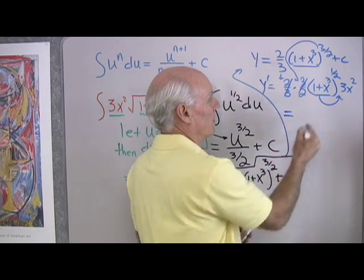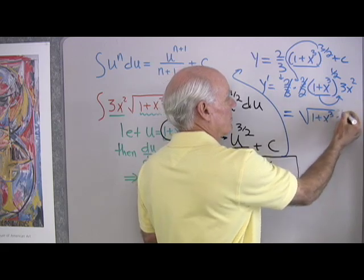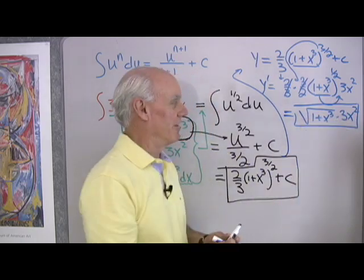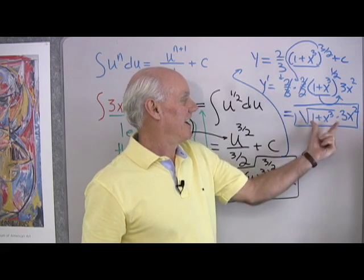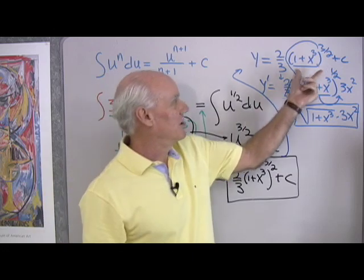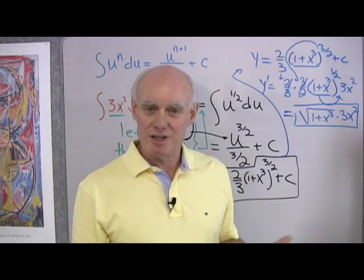The coefficients 2 thirds and 3 halves multiply to give 1, leaving us with the square root of (1 plus x cubed) times 3x squared — which is exactly the original integrand. So this expression is indeed the anti-derivative of the original, and I've proved that by differentiating it. That's integration by substitution. Let's try another problem.